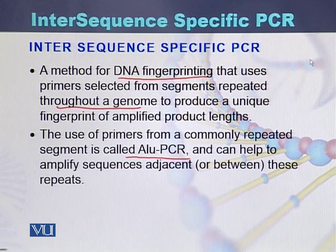In intersequence specific PCR, the primers are designed from those segments which are repeated throughout the genome. Such repetition of the sequence and the designing of primers from those repeated regions produces a unique fingerprint of the amplified product length.